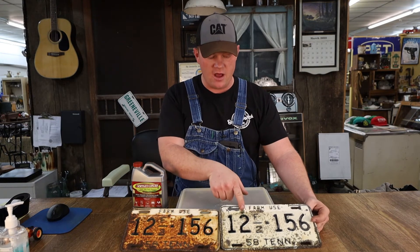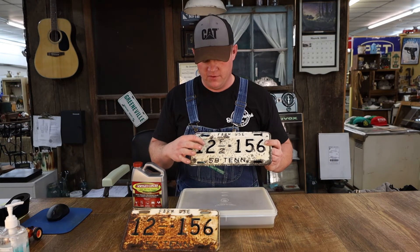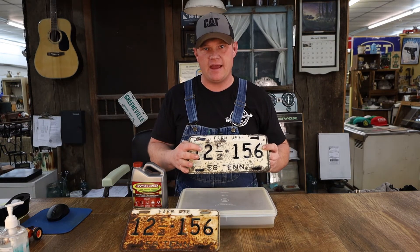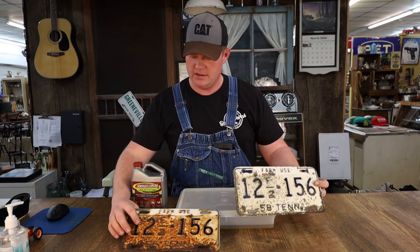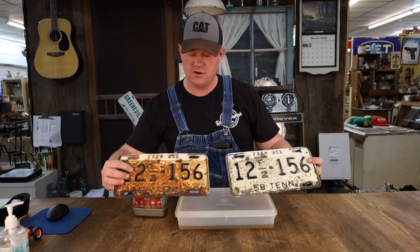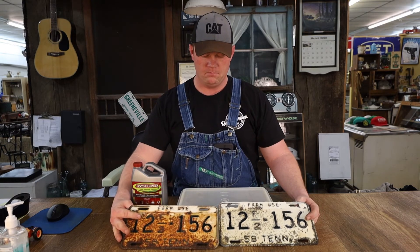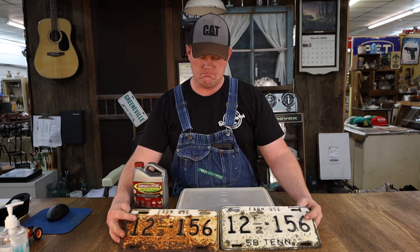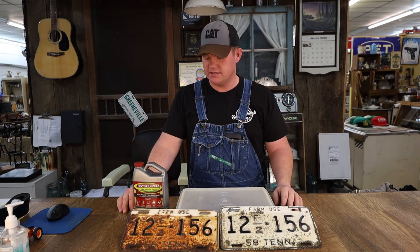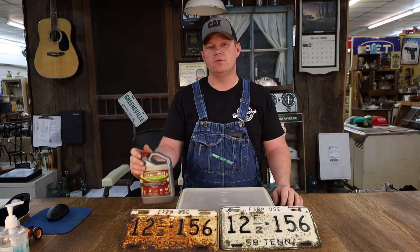You can see where paint had been rusted off — obviously it can't bring back the paint. But everywhere there was oxidation, like the brown rust color on the paint, it took that away. And that's exactly what I needed it to do. When it comes to cleaning license plates, EvapoRust is kind of my go-to. I like it and it cleans stuff up.